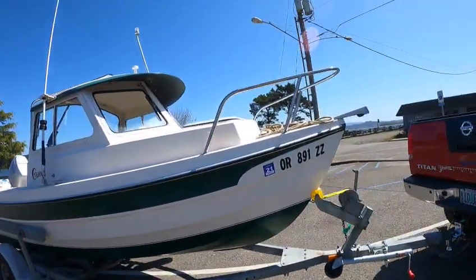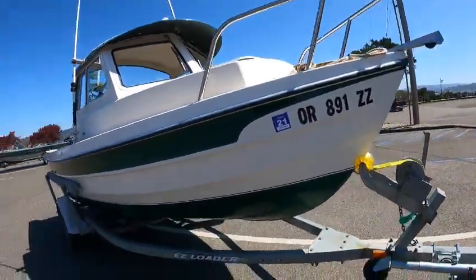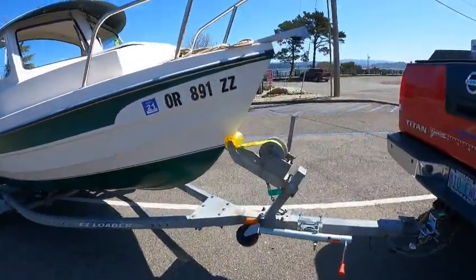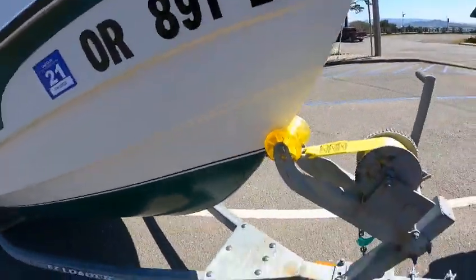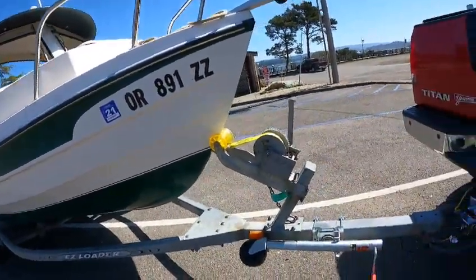Looks like stainless steel. Got a nice little roller easy-loader trailer on it. There it looks like a brand new polypropylene roller — any blacks that doesn't leave a mark up the bottom of the boat. He does have a nice brass keel guard right there.